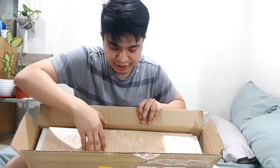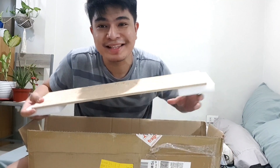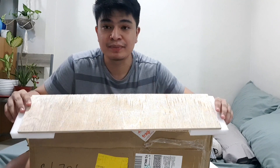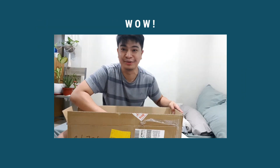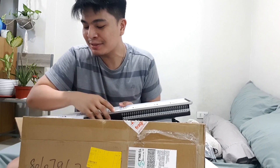Look at this — the product is packaged with real wood! Let's commend the packaging of this product. It maintains the quality of the product even while being shipped, so there's no damage or destruction to any of the items inside.